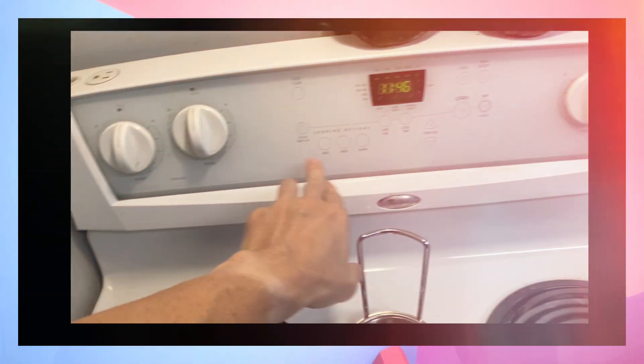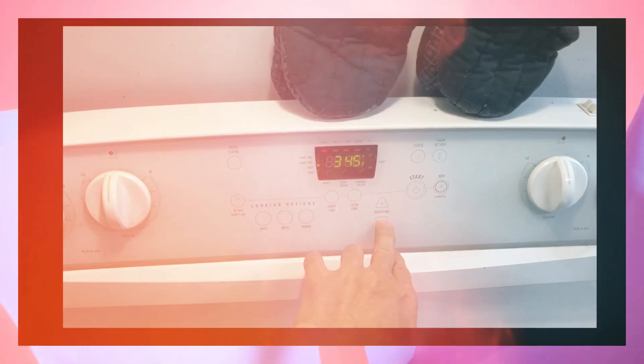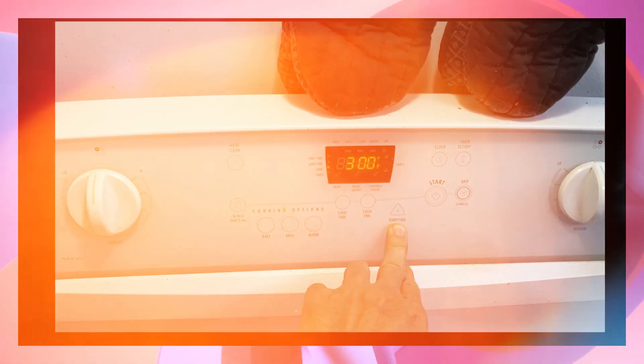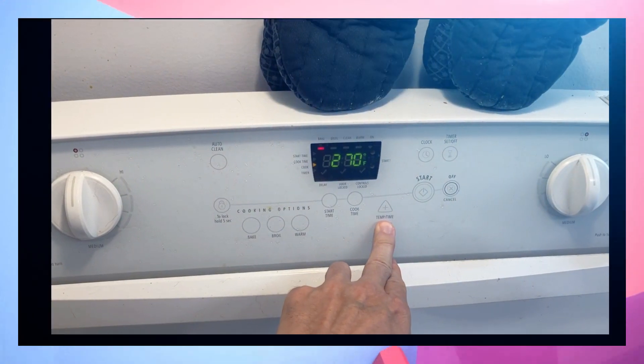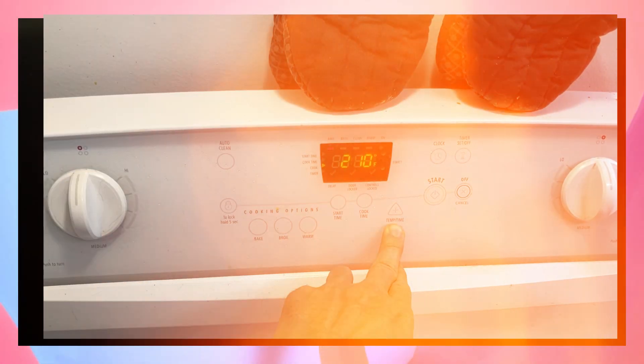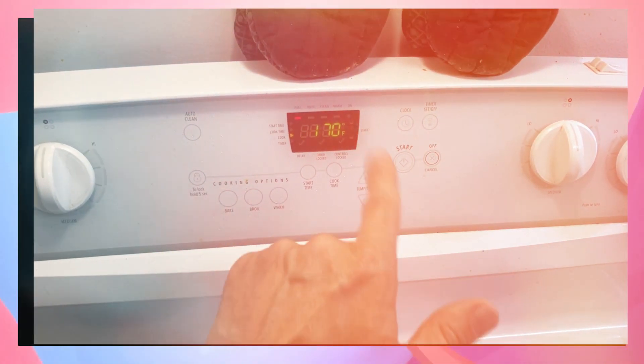Okay, let's set this up. Bake — no, no, way too hot. Let's bring it way down. I'm targeting less than 200°F. That's as low as it goes, so let's do that.